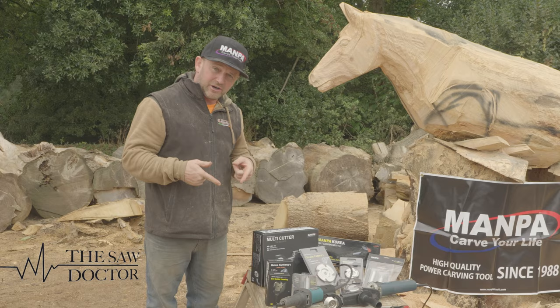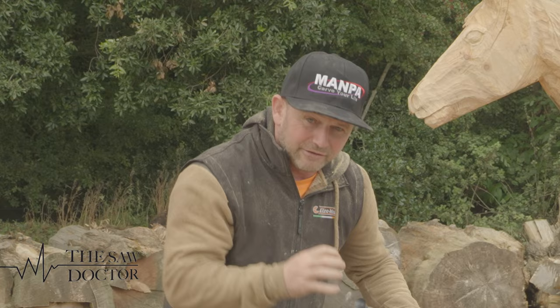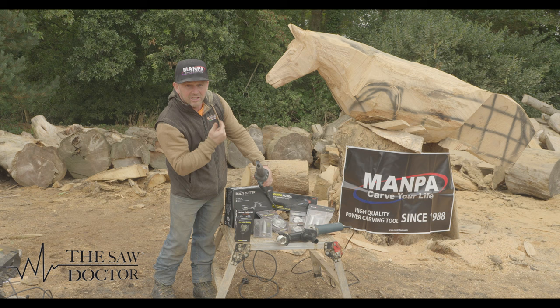One of the first tools I'm going to show you is an eye tool, and they make all different sizes all the way down to tiny little ones. What this is ideal for is creating a lovely smooth shape. Behind me is our beautiful horse which is on the Grand National. We're going to try out the piece on that.